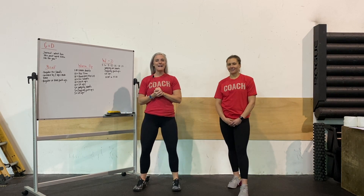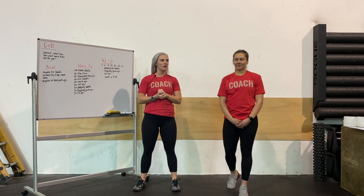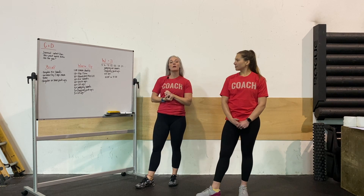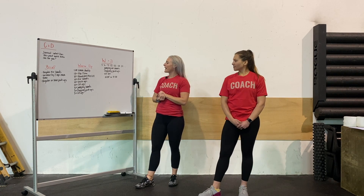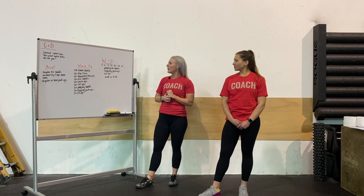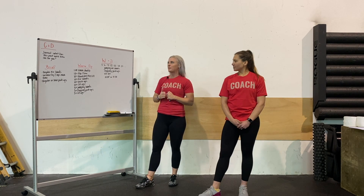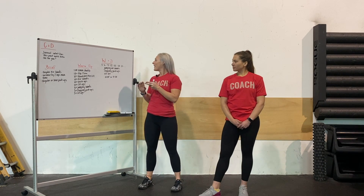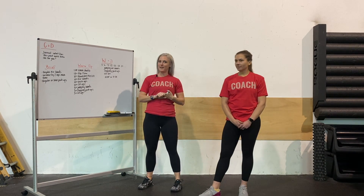Hello and happy Friday everybody. It's wonderful to be here with you guys. We're going to jump into our workout of the day today. We have a 15 minute workout. The goal of the workout is to get as far as possible into our ascending reps of three movements. Our movements are jumping air squats, clapping push-ups, and sit-ups.